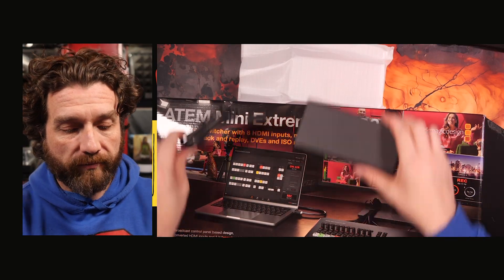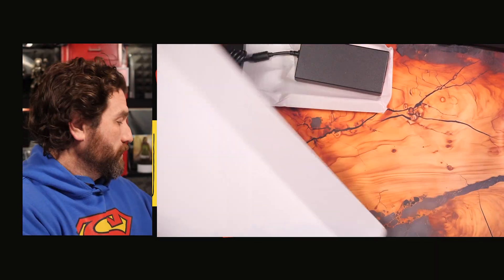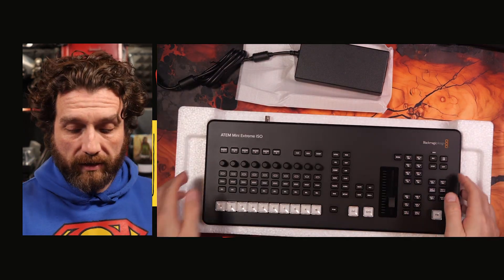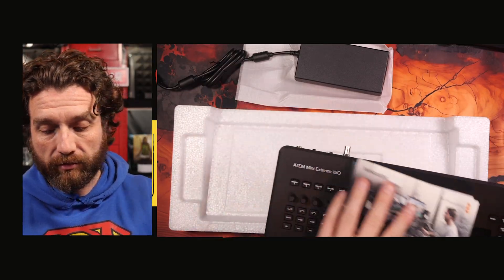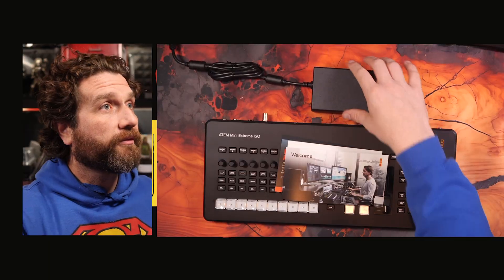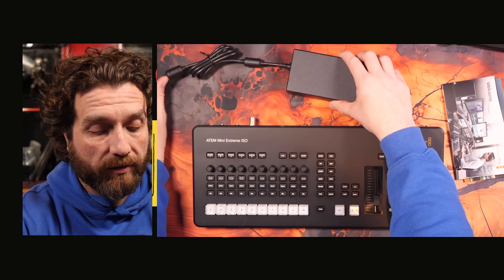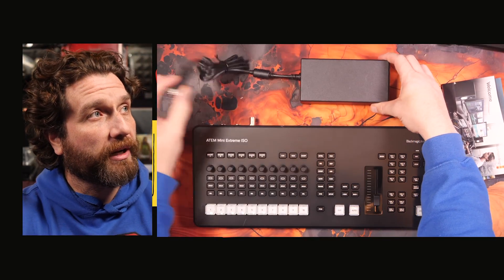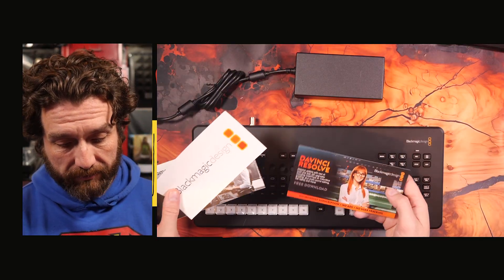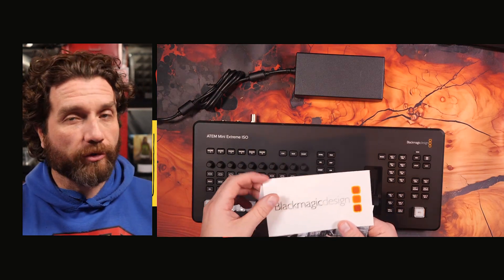Anyway, back to the unboxing. Ta-da! Here it is. So in the box, fairly minimalistic — we have the actual unit itself, the power brick, but no plug. And the usual Blackmagic Design stuff: the sticker, which, you know, I love you Blackmagic Design, but no one's using these stickers.